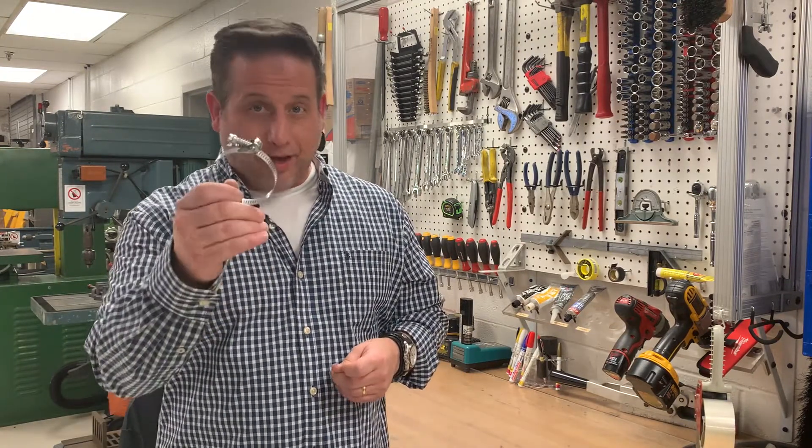For more information you can visit our website at IdealTridon.com and live chat with us.